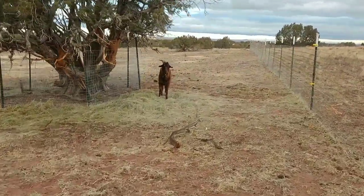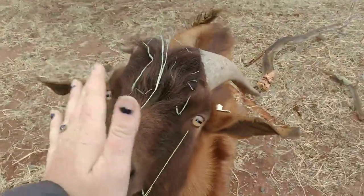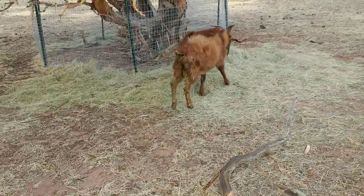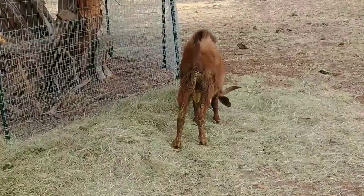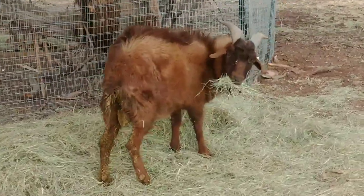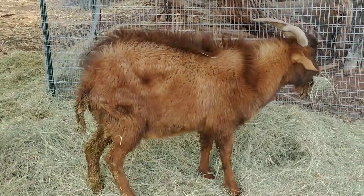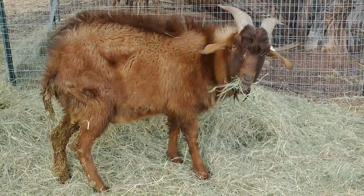And then what I noticed with him — we just had a storm come through last night. I noticed he has diarrhea. Goats are not supposed to have diarrhea ever. He's looking a little bit thin, but it could just be because he's lethargic. And if you look at him, because it's cold today, he's actually hunched — his back end is hunched. So those are some of the signs to notice that your goat is not feeling well. So we're going to get a hold of him and check a few things.